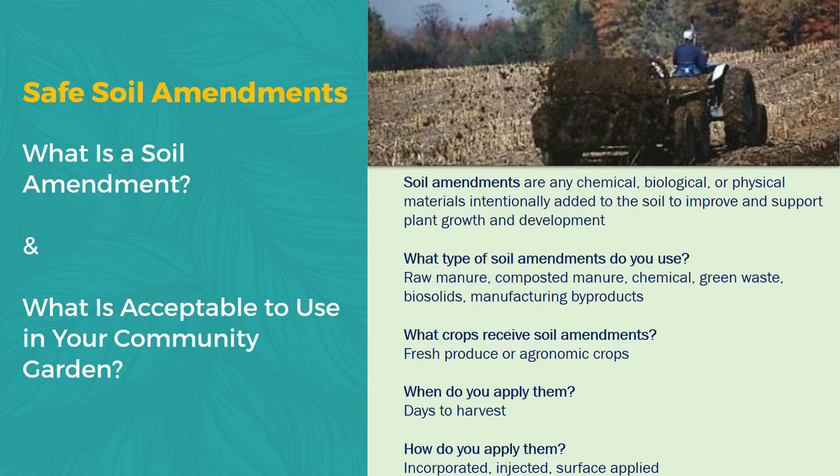Other things to think about when you apply a soil amendment is when do you apply them — you're counting back days to harvest. If you're using fresh manure, you really should do that in the fall when there are no crops in the ground. Let that rest over the winter into the spring. But if you're going to be applying fresh manure into a garden bed, you really need to do it 120 days before any type of harvest is going to be occurring in that garden.